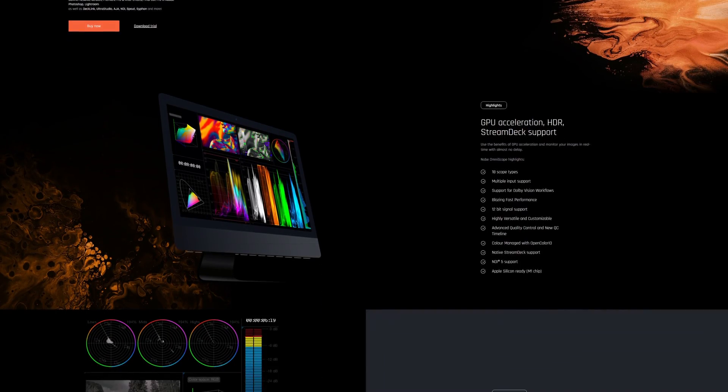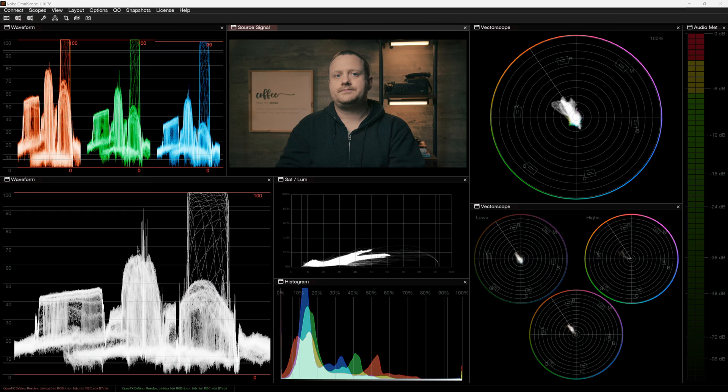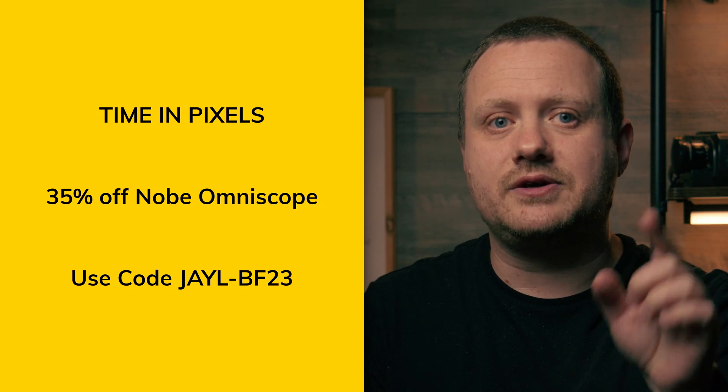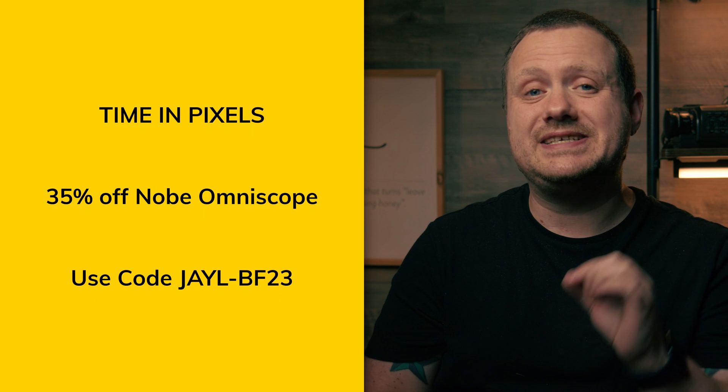Up next we have Nob Omni Scope, which is a set of software-based video scopes that can be used in almost any professional NLE or as standalone software. Nob Omni Scope is a set of fully customizable video scopes with a lot more functionality than the native scopes in basically any NLE out there. Their normal Black Friday sale is 30% off, but if you click the link in the description and use the code JL-BF23 at checkout, you'll actually get 35% off Nob Omni Scope — the lowest price they've ever offered. The sale runs from November 22nd through November 27th. If you're serious about color grading, Nob Omni Scope is a game changer.